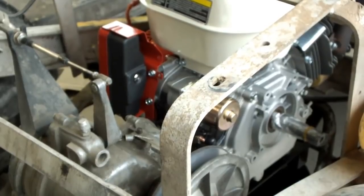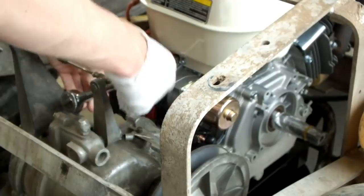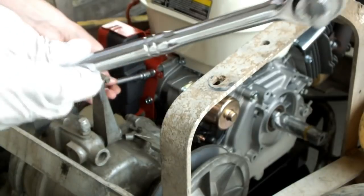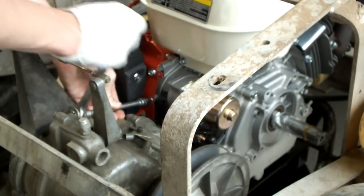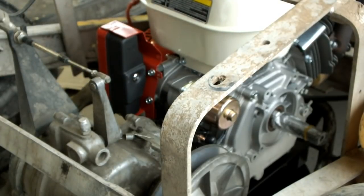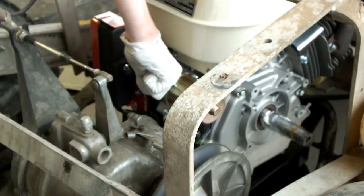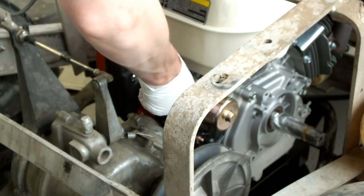Put some oil in it, check off that box, put a couple bolts in it, some gas, and then we'll bench test it. As I disassemble it, let me tell you about the one-year manufacturer's warranty — well, it's a 90-day parts warranty actually. I'm gonna use a prying wrench for that, and of course always save your original parts.